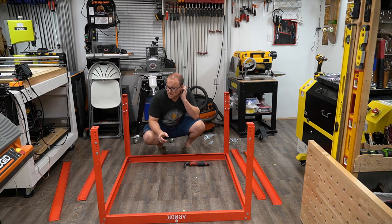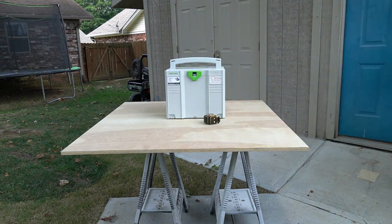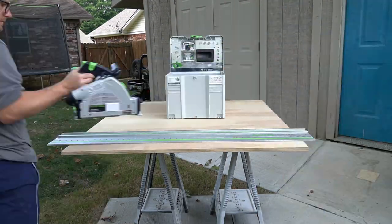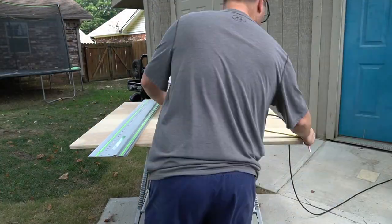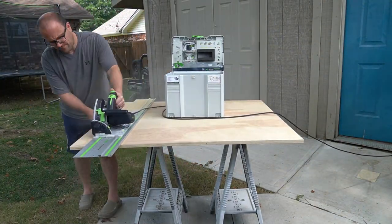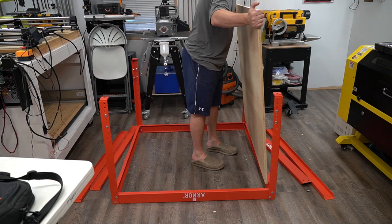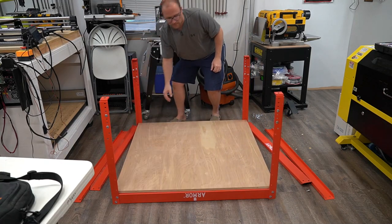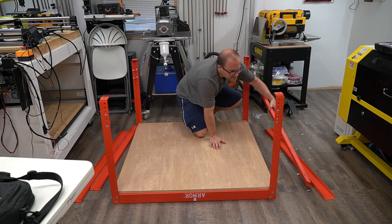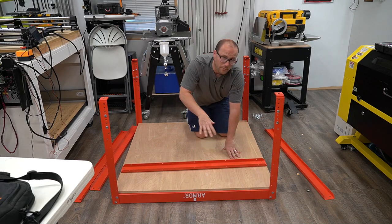Then we'll put the feet on and attach it to our tabletop. I got the shelf cut to size and it's going to sit right in there like that. Now we can put these braces right here and be finished with the bottom shelf.